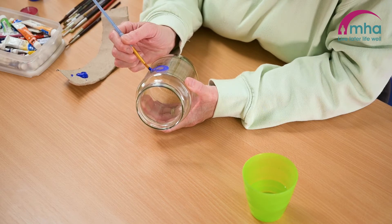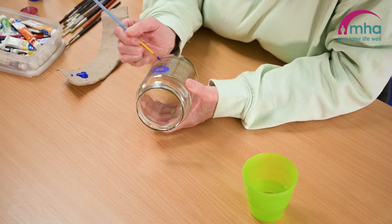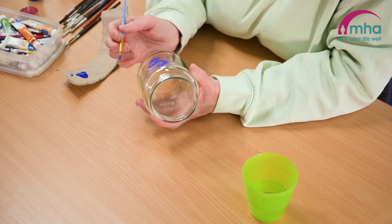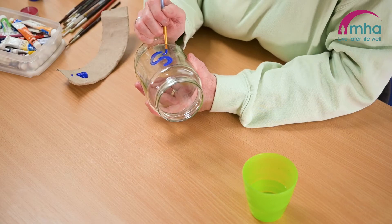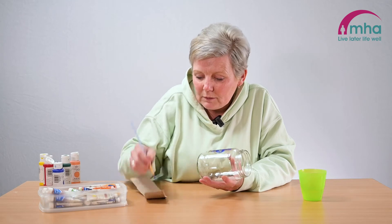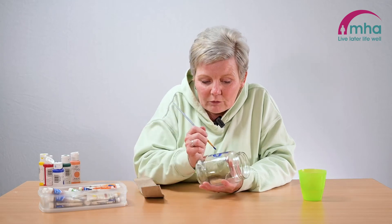So that's it — you will have to obviously let it dry before you start making too much of a mess. Just whatever you want to do, whatever colour you want to do.